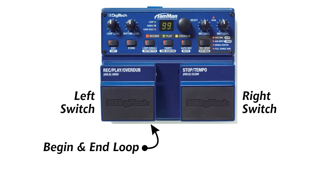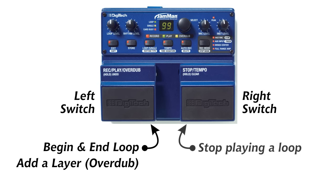The left switch also allows you to add an additional layer on top of your basic loop. The right switch allows you to stop a recording, and if you hold it down for a long time, it allows you to clear the entire loop.